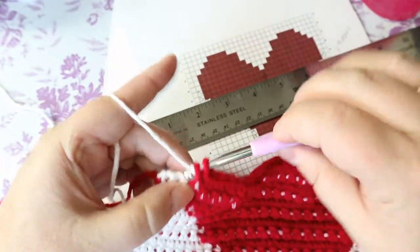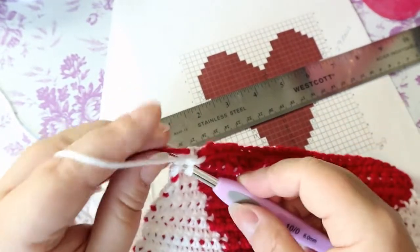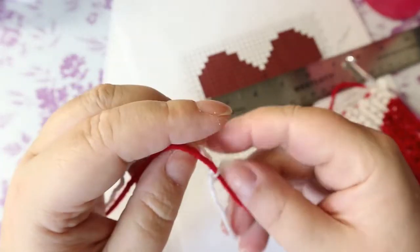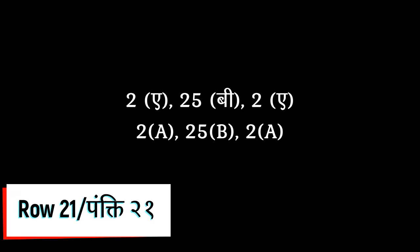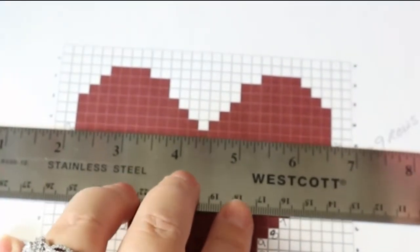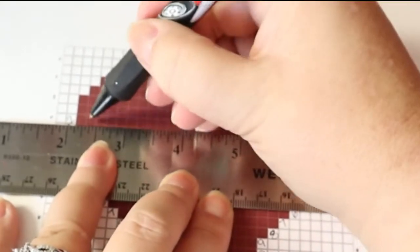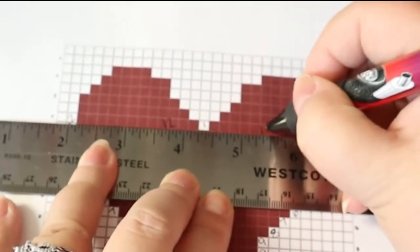My 25th stitch needs to end with the white, then my two white. Chain one and repeat what we just did. This was my last row — I just pop up here and I have to read left to right. So this is two in the white, that's 12 in the red, one in the white, and then 12 in the red.